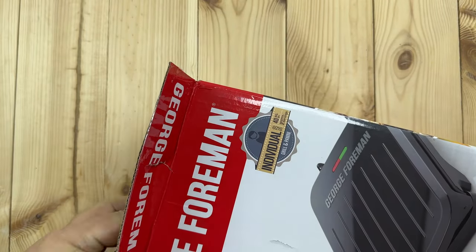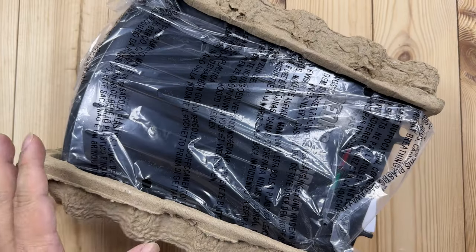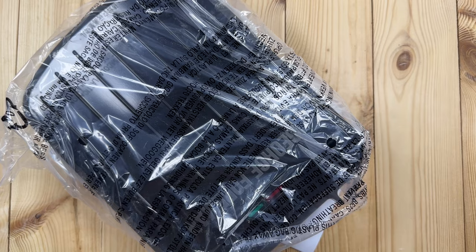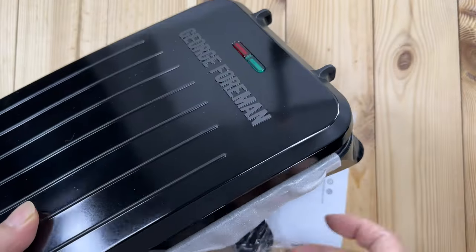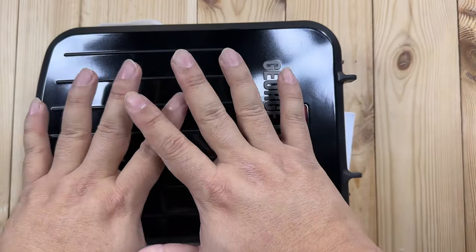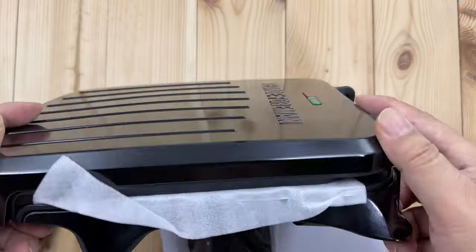The George Foreman grill was everywhere — you could get them on infomercials. I guess the infomercial is kind of dead because people aren't watching TV, certainly not at 3am like I used to do. But the George Foreman grill is still around and here it is. It kind of looks pretty big here — you can see my hands on it. Size-wise it's about the same size as the side of a toaster but it's not as thick.